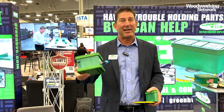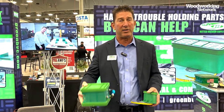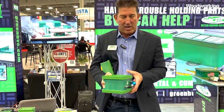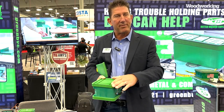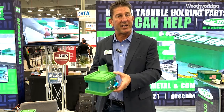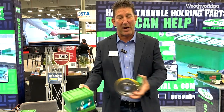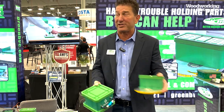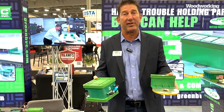Then we have a flat table cup that goes directly on the spoil board. We can hold the cup secure and place your part, and then we can transfer the vacuum to the top of the cup. So these are our two new products this year. They're selling very well, and we can see these cups in action just down the road there at the Laguna booth.